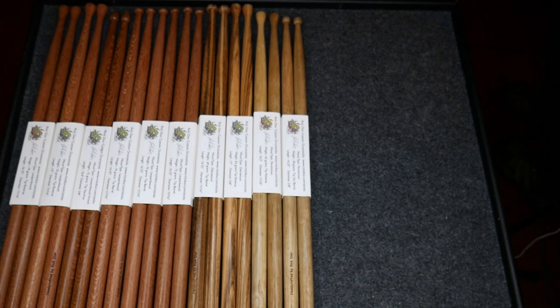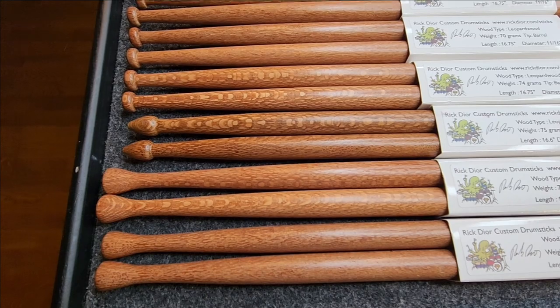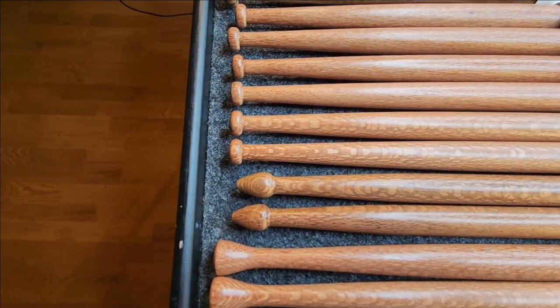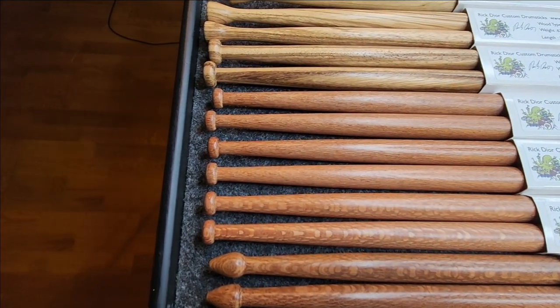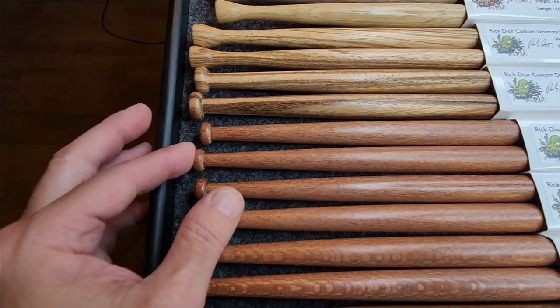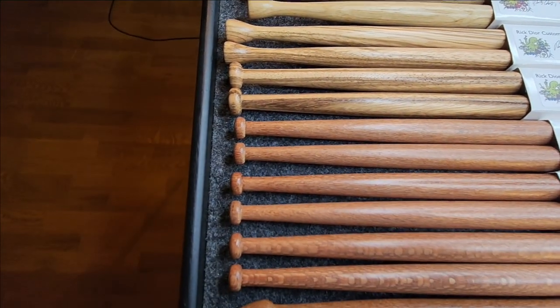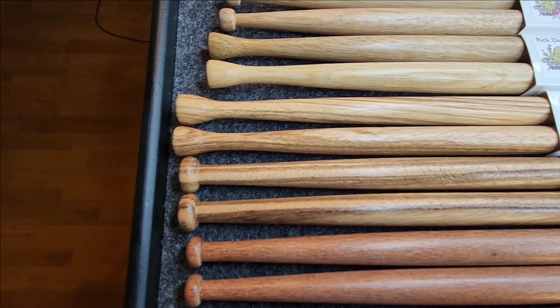Here we have some leopard wood, some zebra wood, and a couple pairs of persimmon that I have for December 2023. The tips here are reverse, one pair of teardrop right here, and some very thin barrel concert tips. Those are leopard wood, and then you see the zebra wood here.